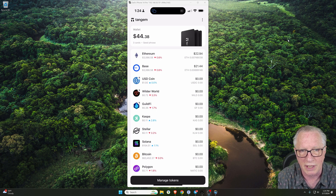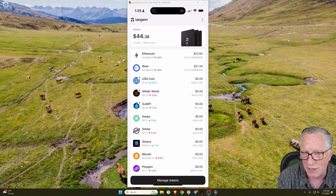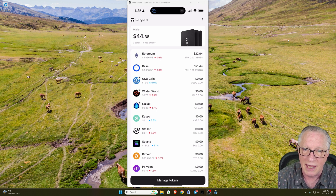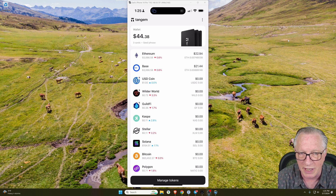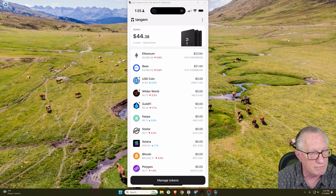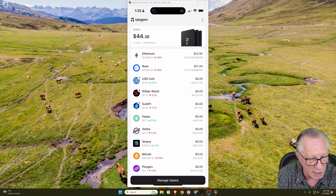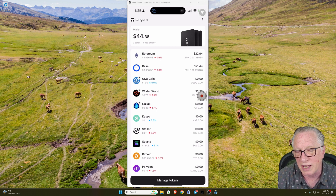Also notice this token here called Base — it has a balance because I've been using this before. That is the version of Ethereum on the Base network. The Tangem wallet delineates that as a separate token from Ethereum, but it's basically just Ethereum. Notice it has the exact same price as Ethereum, and they're right next to each other, but the balances are different because they are two different networks. Let me show you how to fund the wallet so we can get started trading on the Base network using Wallet Connect and the Rabby wallet.